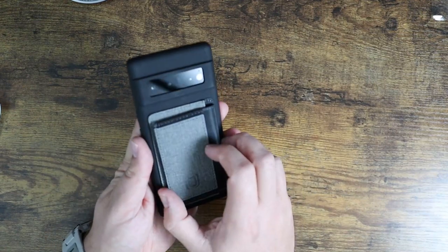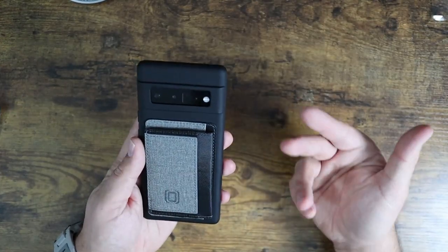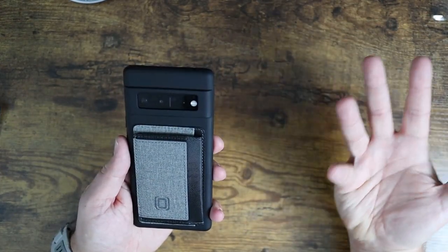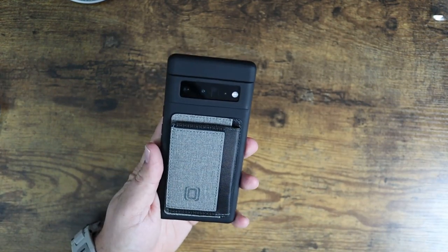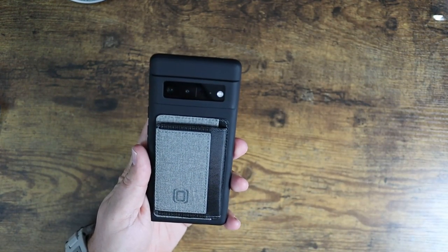It's a really nice looking case with that extra little bit of utility. Hopefully this was useful for you — if it was, definitely consider checking it out. But guys, as usual, I'll see you in the next video.